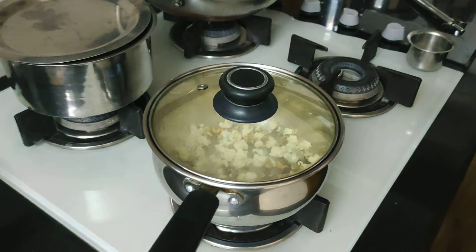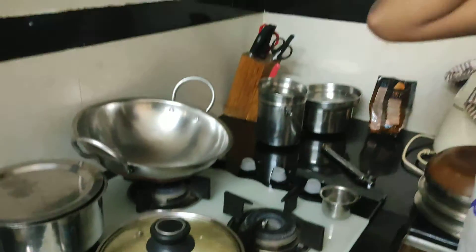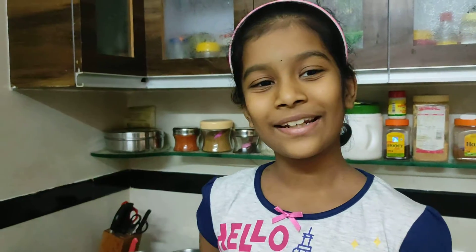That's it. It's very simple, isn't it? Popping, popping, popping. So now you can make popcorn without oil also. Make your life oily pretty. Bye friends, meet you in the next video.